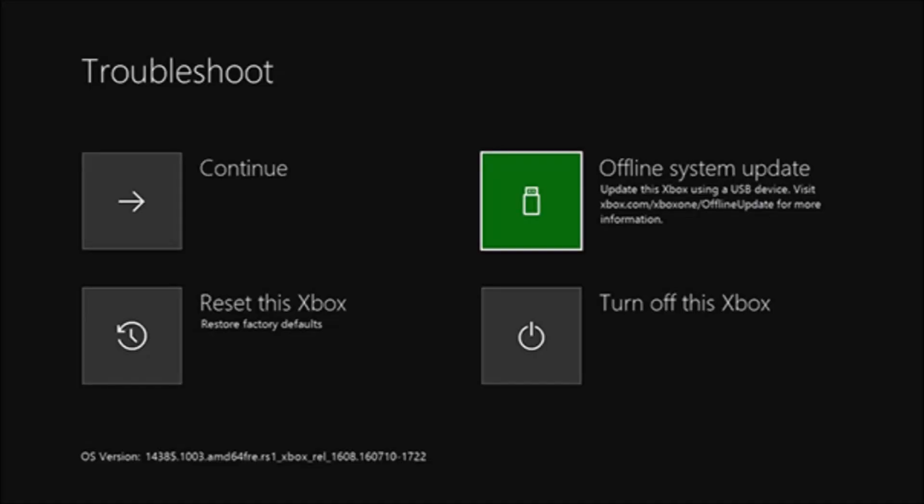This is what I'm going to show you. You should have this screen, and it says Troubleshoot. You do have some options here.